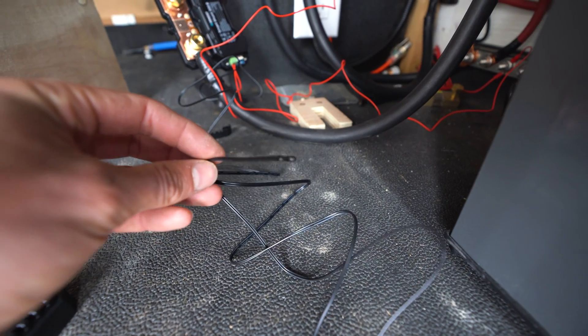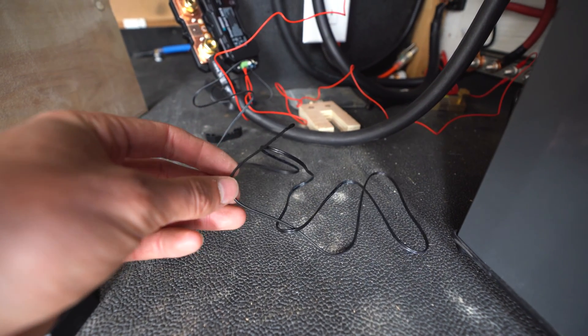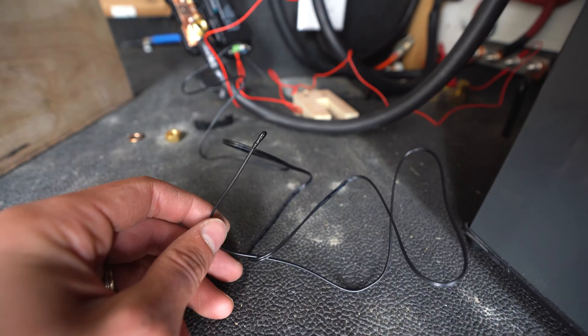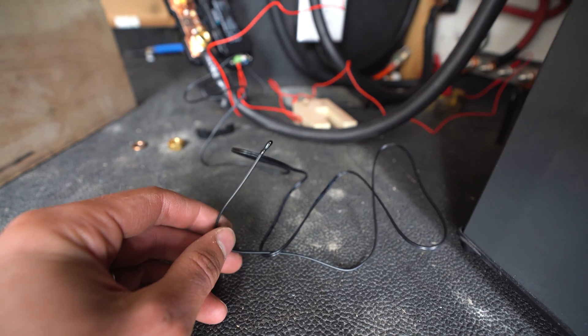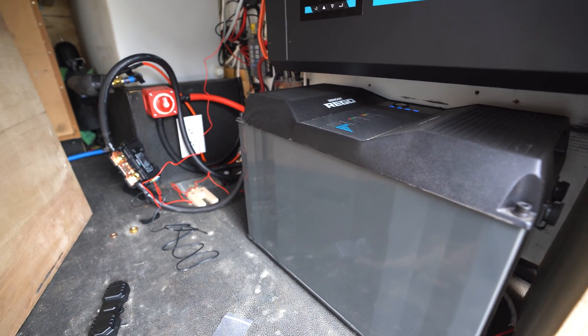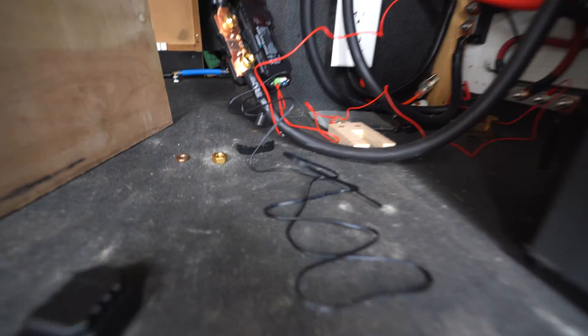The temperature sensor isn't really a big deal for me. If you don't have a heated battery, this is going to be quite important because you can set up alarms so that the app will notify you when your battery gets cold. But because I have the heated battery right here, I don't have to worry about that because the battery does it itself.